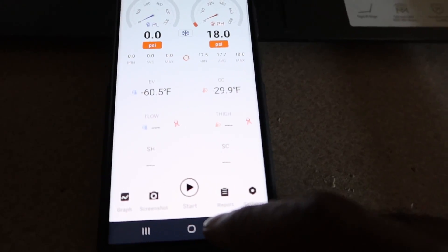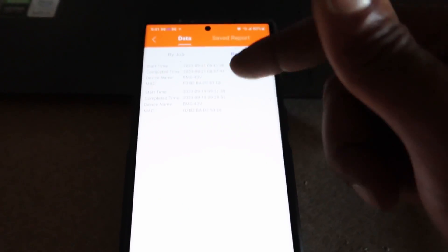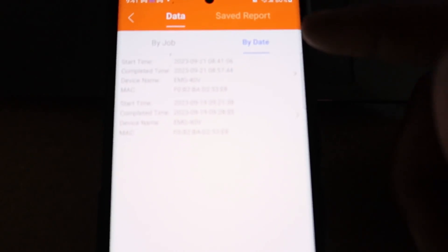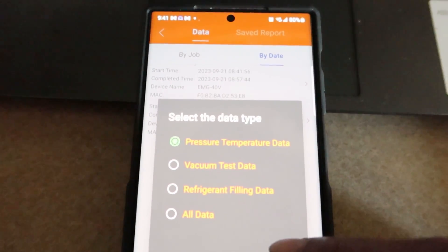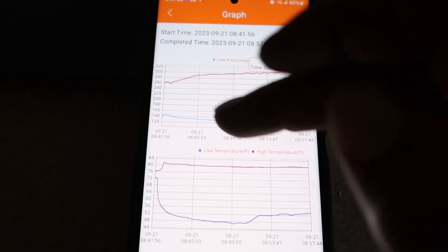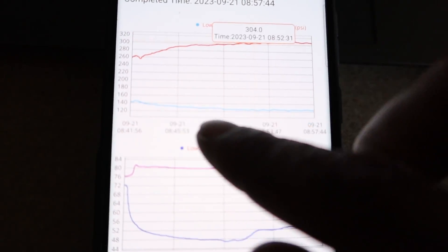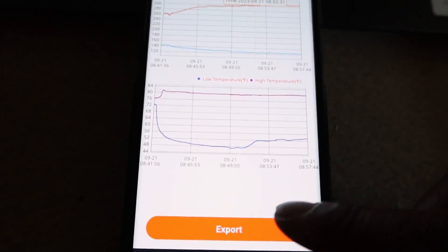These are the Elitech gauges. I'm going to go to Reports, sort by date — these are the two that I recorded today. I'll click on this one. These are my graphs; everything is time-stamped and color-coded. The red line is for my high side, and the blue line is for my low side.